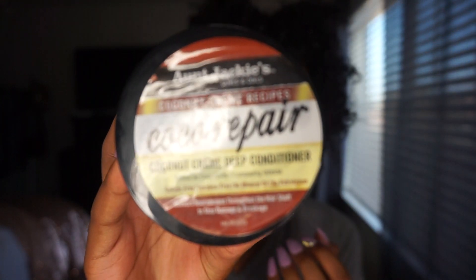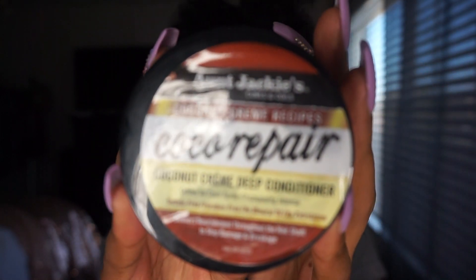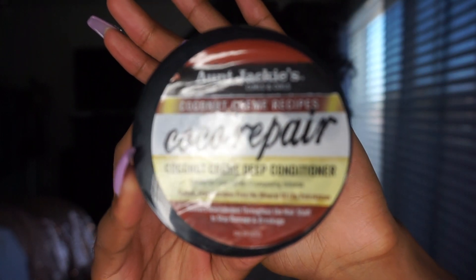So I washed, conditioned, and deep conditioned my hair. This is what it's like — no product in it, it's just been washed. It smells so good. I used the OGX Coconut Curl Shampoo and Conditioner, and then for the first time I tried Auntie Jackie's Coconut Cream Cocoa Repair Deep Conditioner to deep condition my hair.